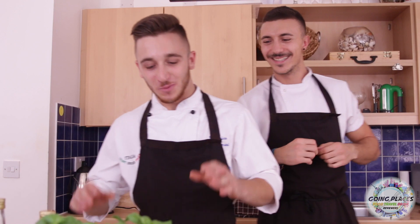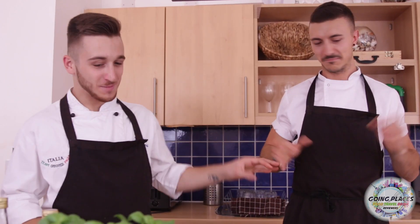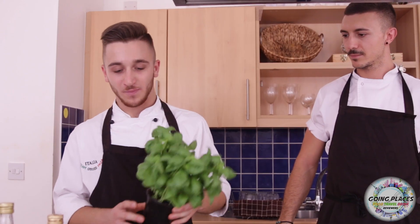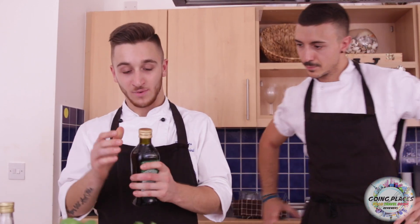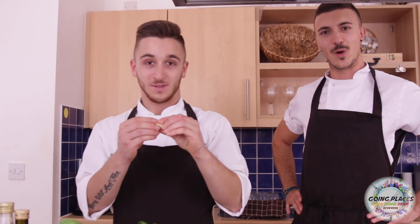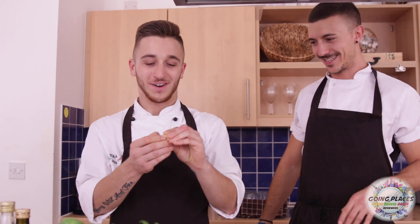We're gonna start from the basil. I actually love basil. The smell is so good. The reason why I'm gonna start with this one is because the main time we're prepping all the rest of the ingredients, the olive oil will absorb the flavor of the basil and the garlic. That's the reason why we call this one basil oil.